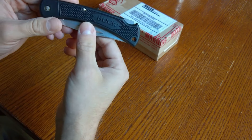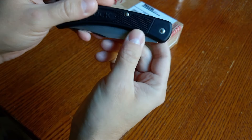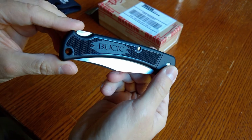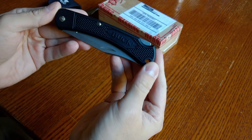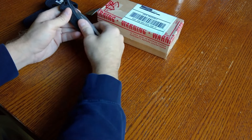This one was from Walmart, and it has the Buck emblem — the Buck badge — right there on the scales. That is part of it being a Walmart exclusive. Most of the other ones you'll find don't have that, and I don't really like it. But it was at a great price and you can find them at Walmart.